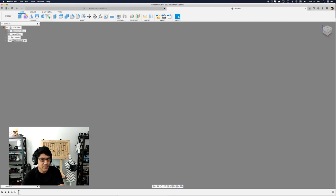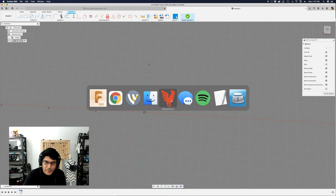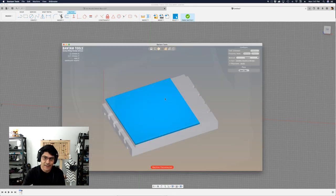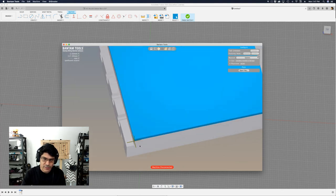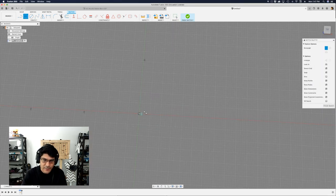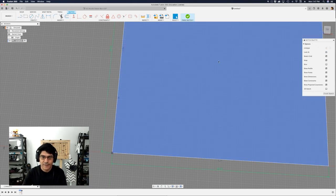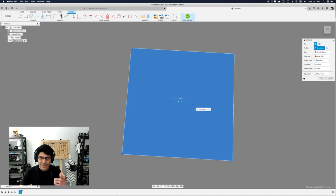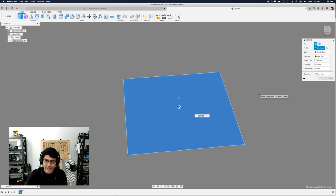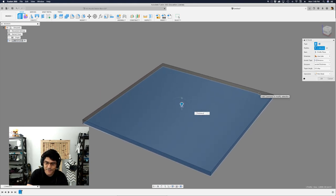Inside my acrylic component, I'll create a new sketch. I tend to model as if I'm on the spoilboard of my CNC machine, so that's on the floor plane. The Bantam Tools origin is at the lower left corner, so I'll start my rectangle sketch there. I'll set the dimensions to 100 by 100 millimeters. Then I'll hit E on the keyboard to extrude, and type in 'acrylic thickness' since we set that user parameter — that gives us 3 millimeters, and it'll update automatically if we ever change the parameter.